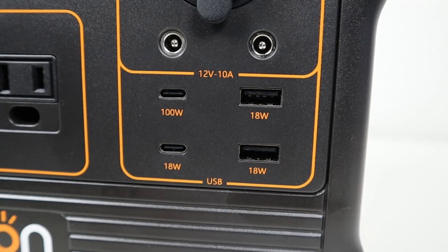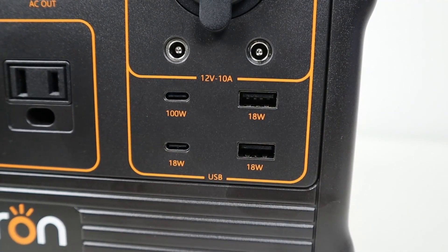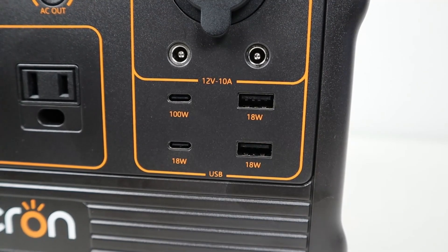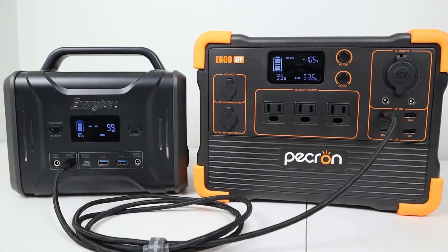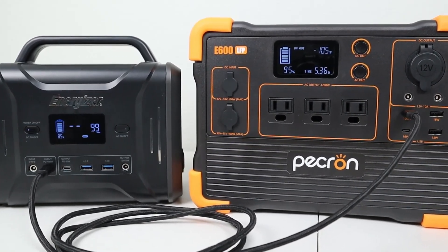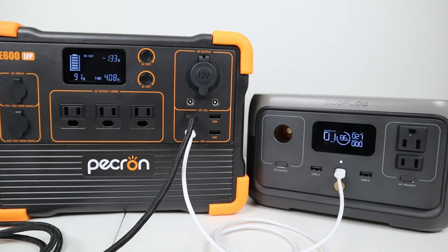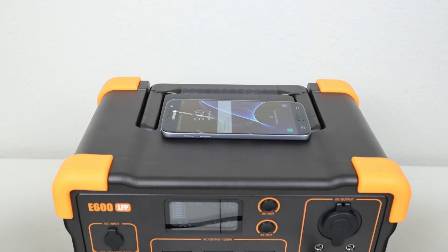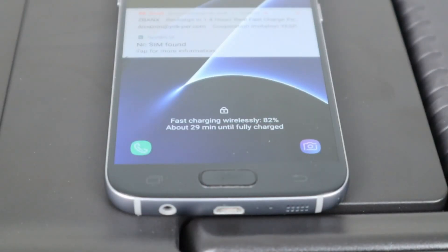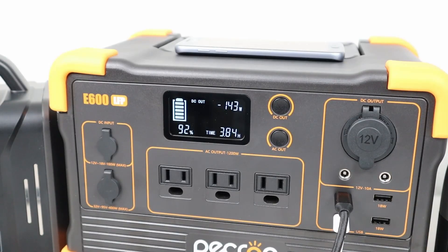Moving on to the USB ports, you have a 100 watt USB-C port, an 18 watt USB-C port, and two USB-A ports capable of 18 watts each. I was able to get the full 100 watts output while charging my Energizer 320. I also got around 30 watts charging my EcoFlow River 2 using the 18 watt port, which was more than advertised. This device also has a wireless charging pad on top, and testing it with one of my phones, it did successfully fast charge. Combining all charging options together, I was getting around 143 watts output.